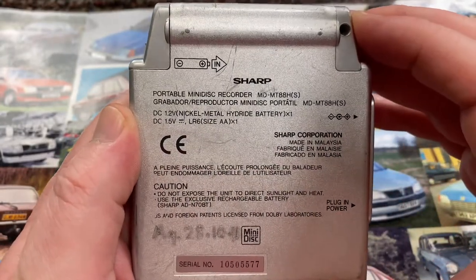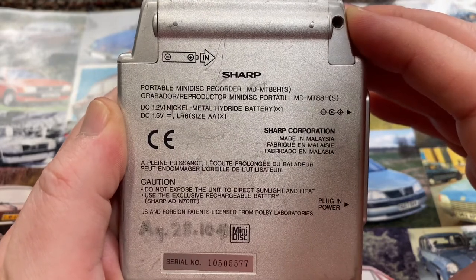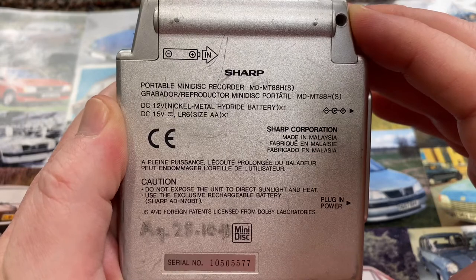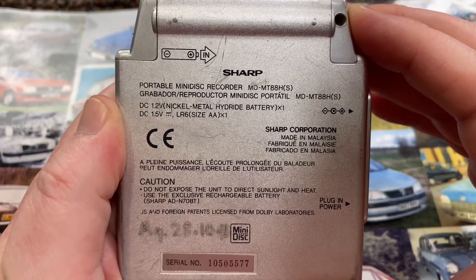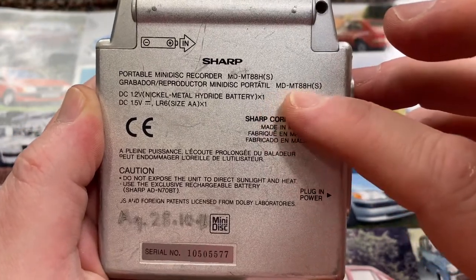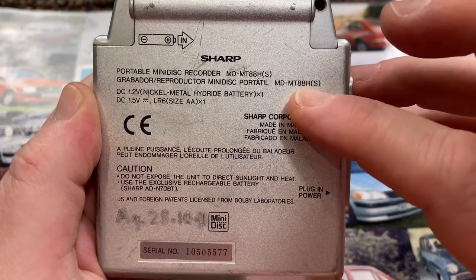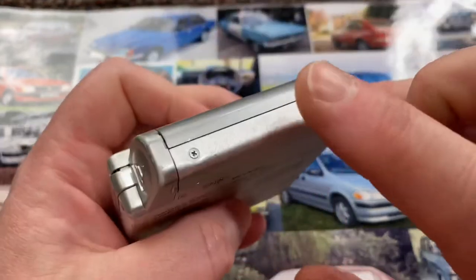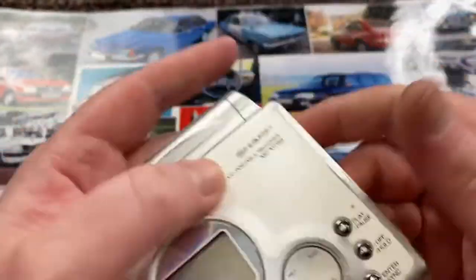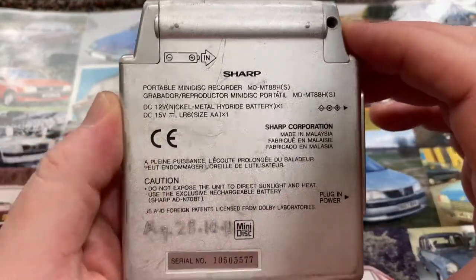Here we have Portable Mini Disc Recorder. DC 12V, 1.5V, nickel metal hydride battery. Now there were two of these made — there was the MD-MT88 and 89. The 89, I believe, came with a rechargeable battery and there was a slight difference to the front of it, apparently. But that's about as much as I know.